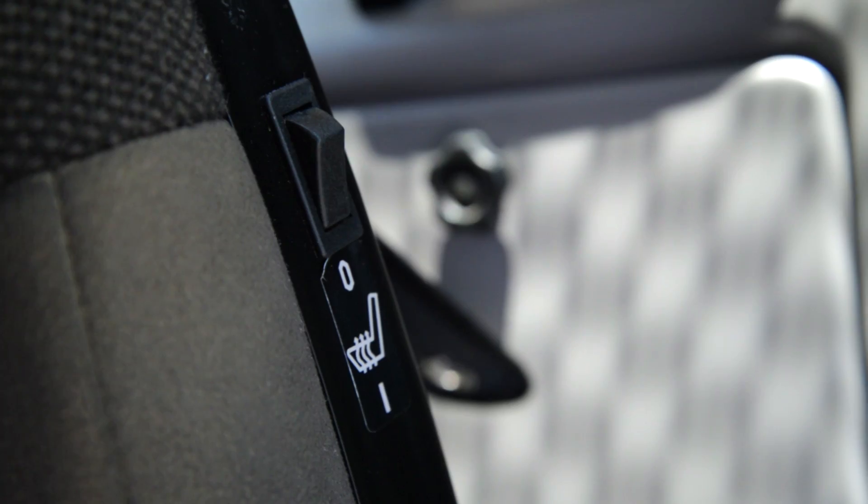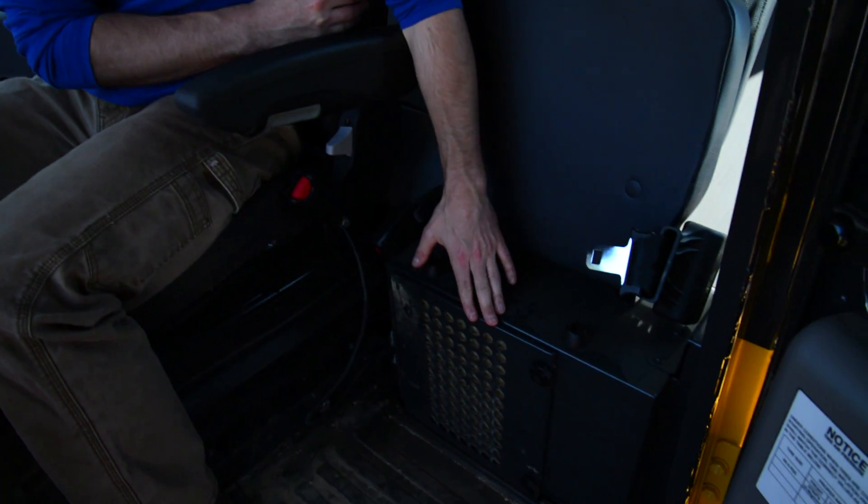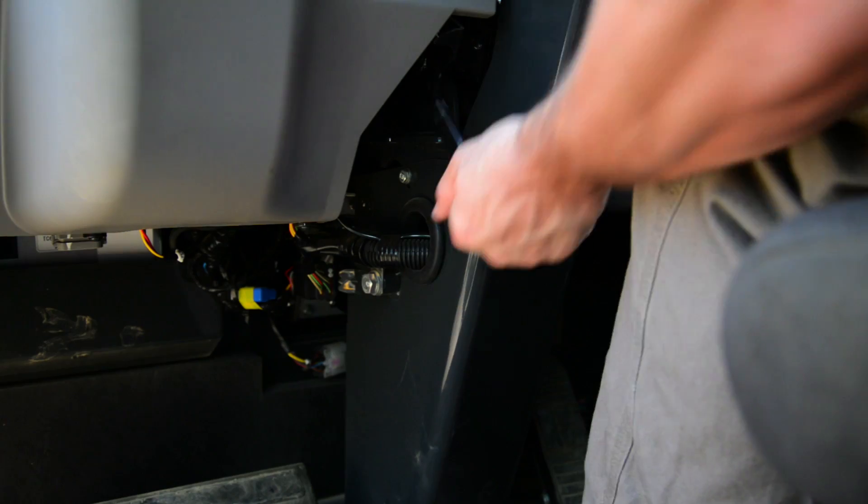The location of the heated seat feature is just over the operator's left shoulder. Also to the left of the operator is the location of the interior cab filter. Once the seat is adjusted to your liking, you can also adjust the steering wheel.